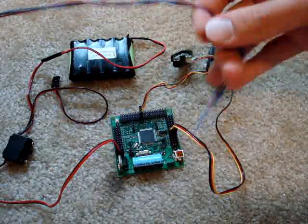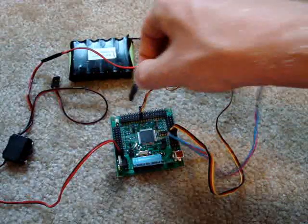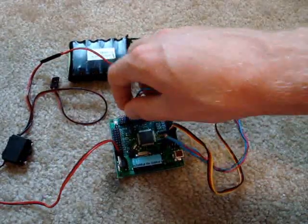Now, if I wanted to plug in, say, a photoresistor, once again it goes in the regulated header row, like so.